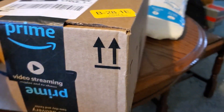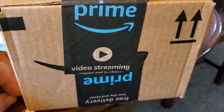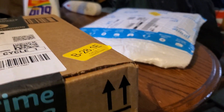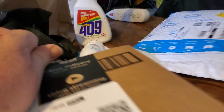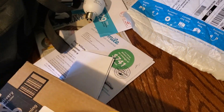This is Bob. I just got this box in and it says Prime Video Streaming. Let's see what's in this box. Of course, it's got that hard tape and everything else.